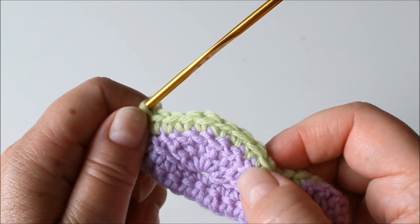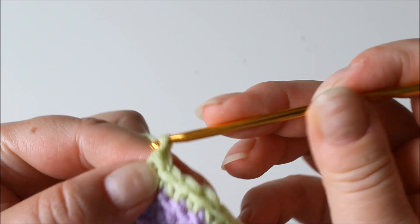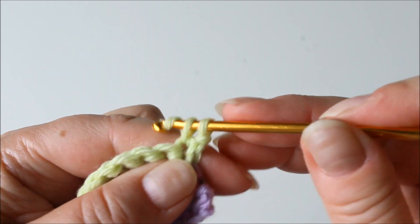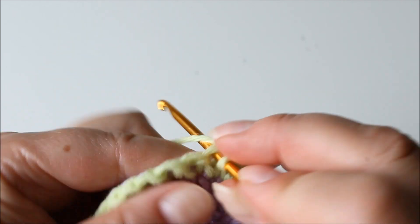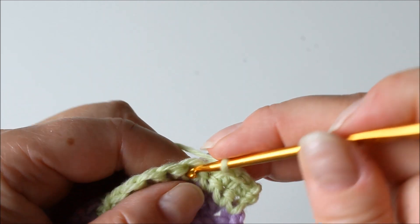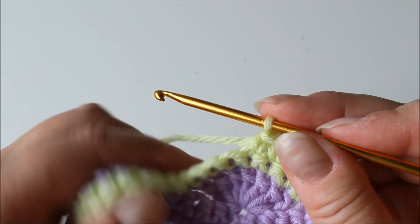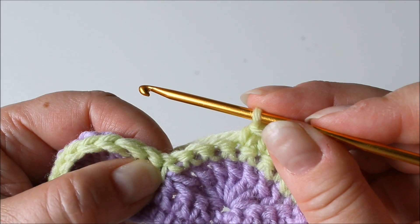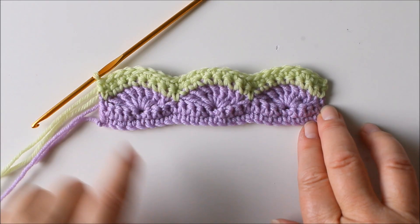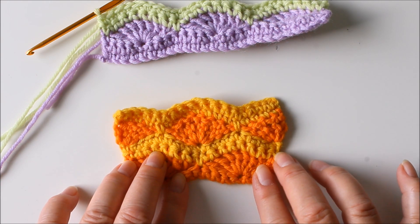Now we'll have a second row of single crochets. Chain one for turning and then a single crochet into each stitch, right through. No decreases, no increases — also through here where we have attached it. One into every stitch. Then next, there's a smaller piece done the same way.